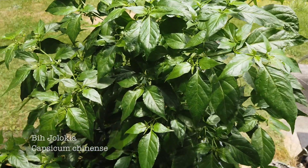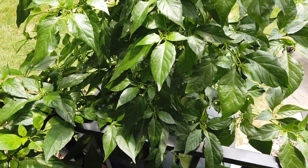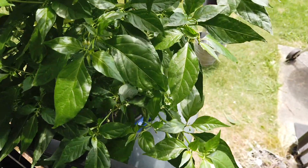I also have this big Jolokia in another large Kratky setup. This is in a 45-gallon trash can, and I probably have about 30 gallons of solution in it. I'll probably need to add some before the end of the season.